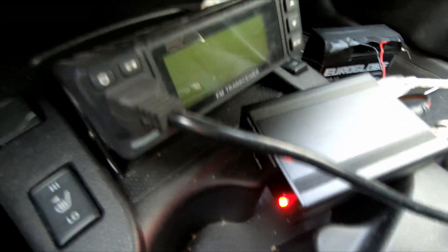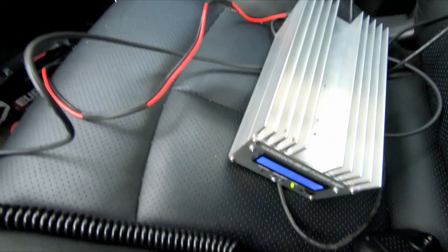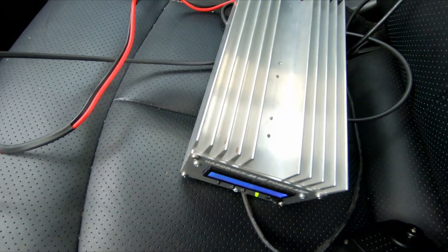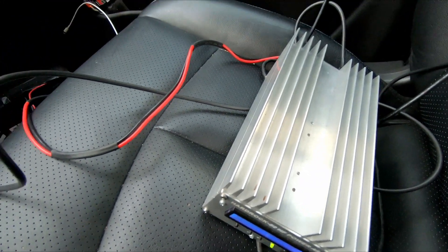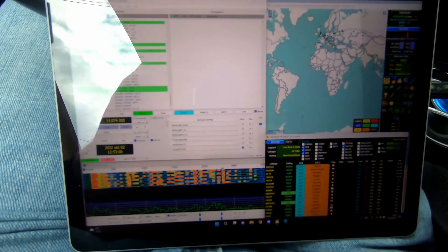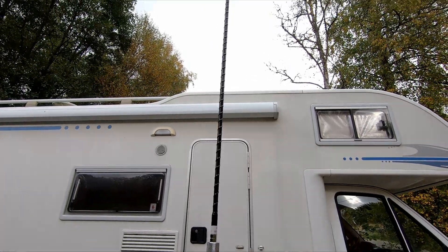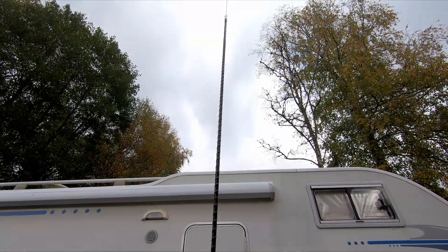Today's setup is the QDX paired up with the Hard Rock 50 amplifier and a Microsoft Surface Go. I am currently parked in the driveway at home just to have easy access to test equipment while testing the setup. Today's antenna is a 20 meter hamstack from Ampro.